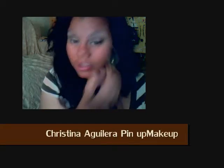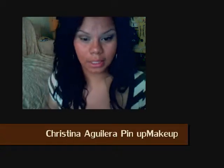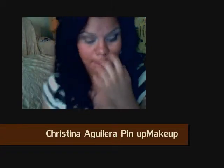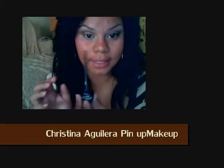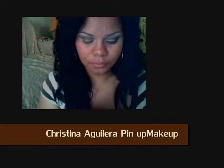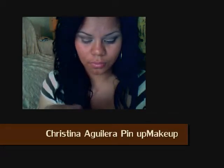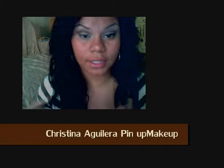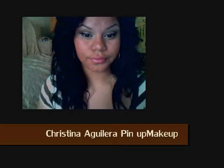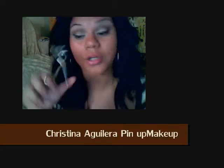You can definitely apply your base at the beginning, but I just like to apply mine at the end. Now I'm going to apply my liquid liner — I'm just going to be using Sanctis, but whatever your favorite liquid liner is, use that. I'm going to start at the middle, then curl the lashes.